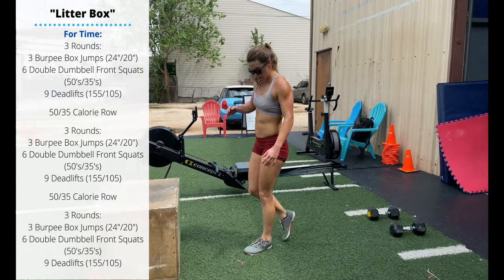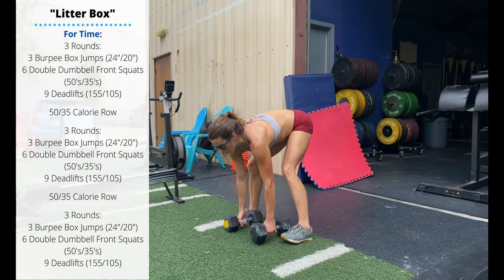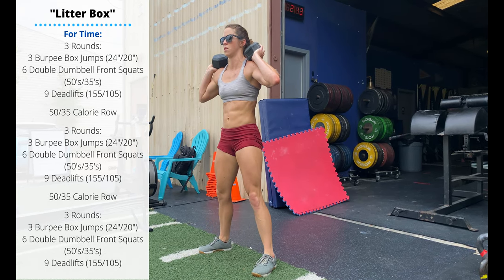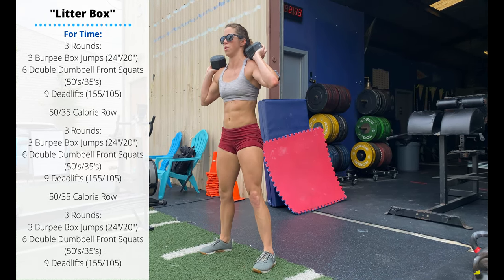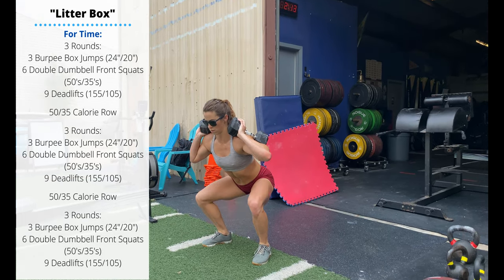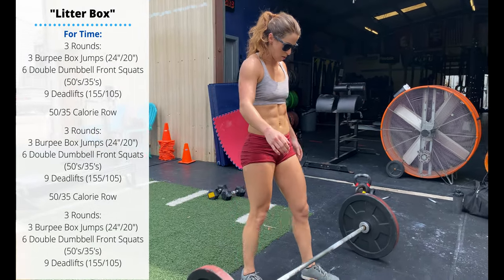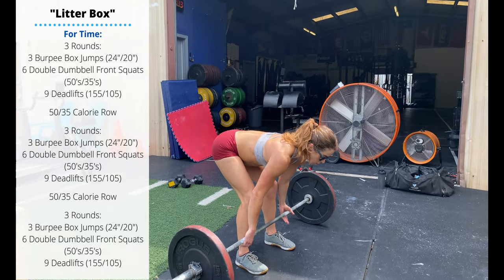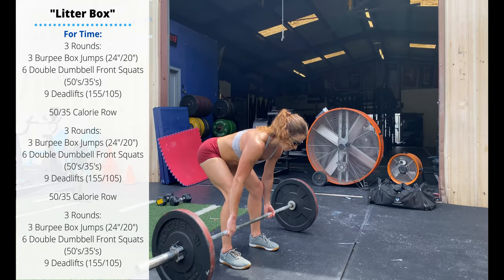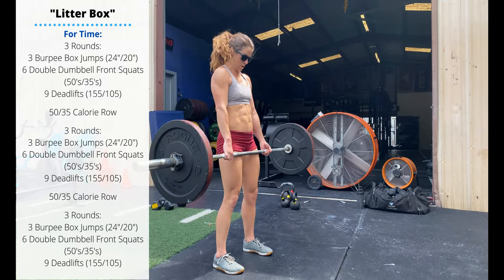After your three reps, move back to a pair of dumbbells for six double dumbbell front squats. Clean those dumbbells to the shoulders, pass through a full squat, make sure you're breathing, and find whatever grip feels most comfortable. After your six reps, move over to your barbell for lightweight deadlifts. We should be able to complete all nine unbroken. Keep the lower back straight, don't let that barbell sink down — control the barbell both up and down on each rep.